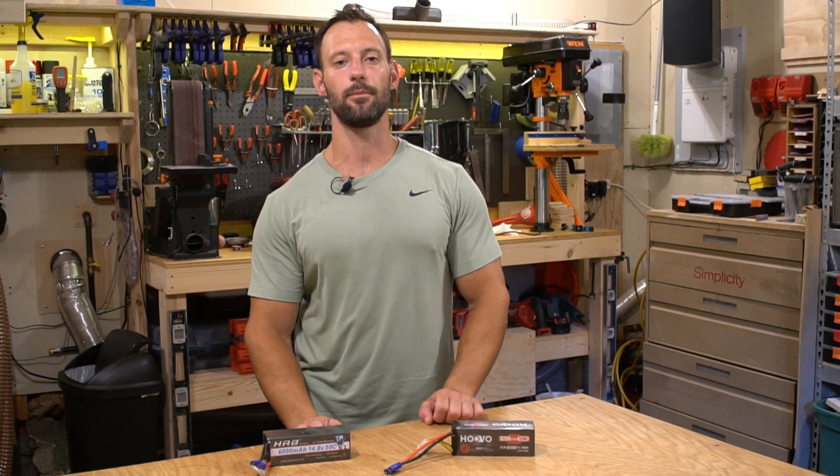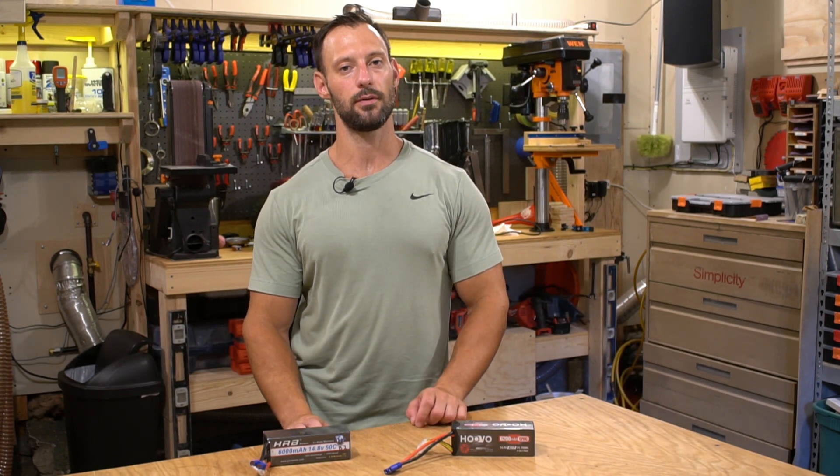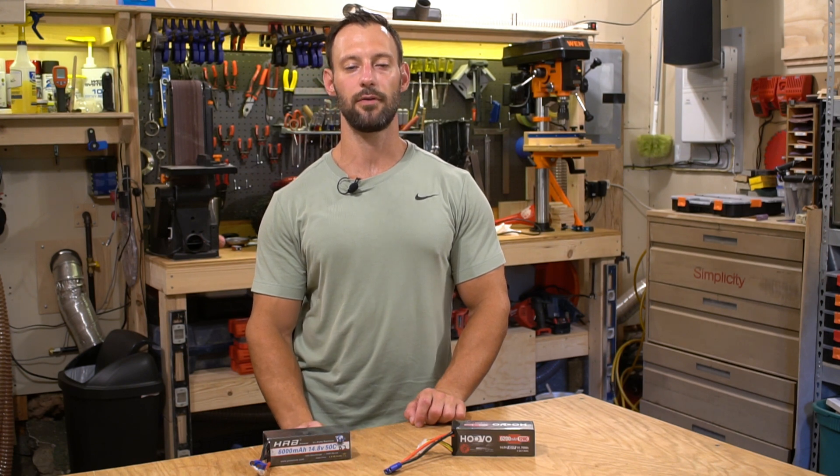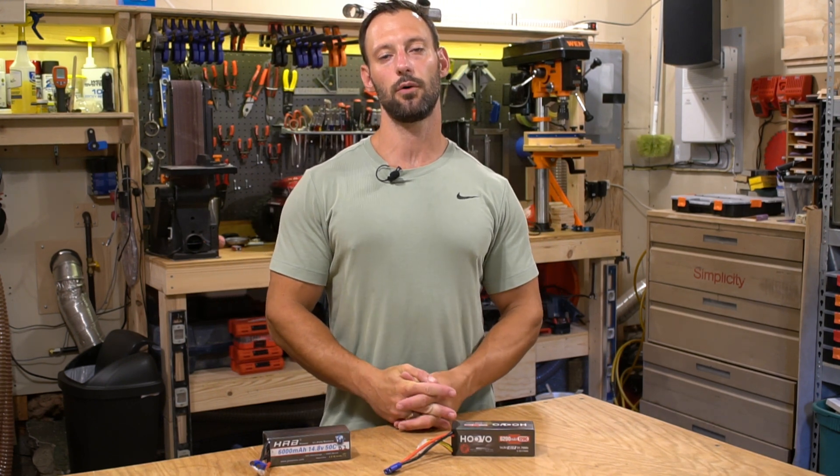If you liked this video please subscribe and help support the channel. I'm going to do a lot more battery comparisons in the future, and we'll also have more videos on the Arrma Felony, Arrma Outcast 8S, and Arrma Fireteam — all awesome vehicles. I'm having so much fun with surface vehicles and don't know why I waited so long. Thank you for watching and I'll see you in the next one.